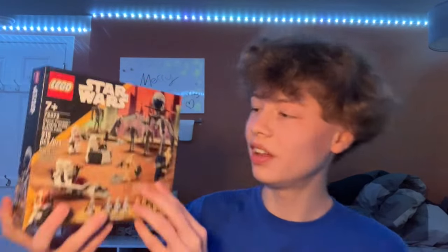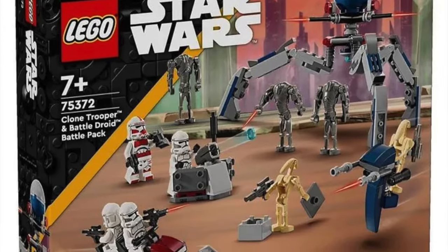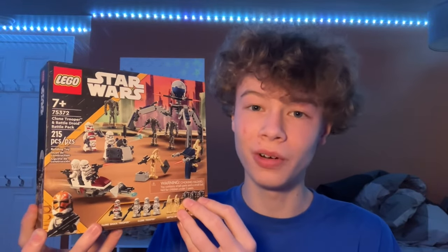Hi guys, welcome back to the channel Spare Parts and today I'll be doing an early review of set number 75372, the Clone Trooper and Battle Droid Battle Pack. This is a set that came out or is coming out at the end of 2023 and 2024, I think on January 1st.